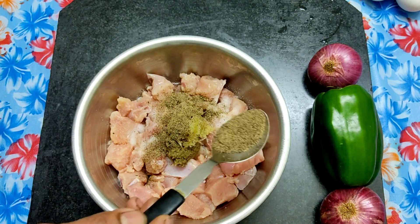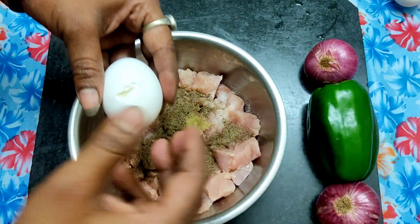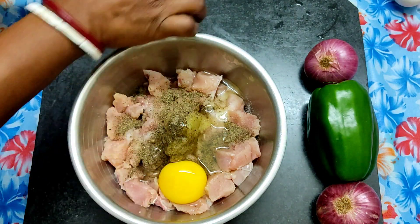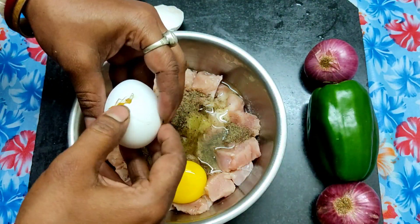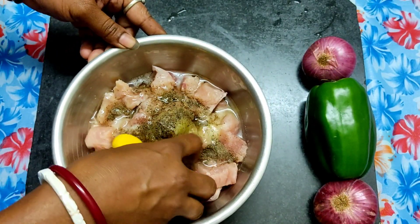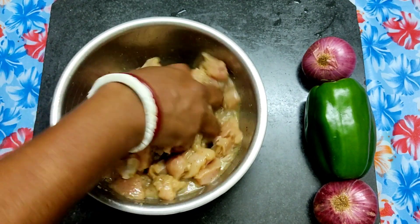এক চামচের এক চামচ গোলমরিচের গুঁড়ো দিচ্ছি। জালটা আপনারা জামুন খাবেন। শেরকম ভুজে দেবেন। দুটো ডিম দিয়ে রেখেছি। এবার আমি এসব ভালোভাবে মেখে নেবো মাংসের সঙ্গে মিশিয়ে নেবো। চিকেনের সঙ্গে খুব ভালোভাবে সব মেশানো হয়ে গেছে।